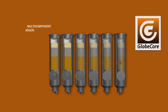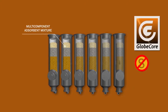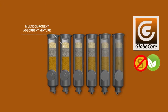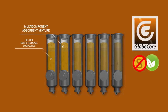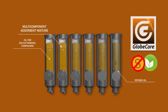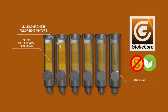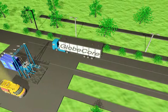GlobeCore has developed a simple, efficient, and environmentally friendly method of corrosive sulfur removal from transformer oil. The oil is treated with a special adsorbent mix, where each component efficiently removes a certain portion of the sulfur compounds. The adsorbent mix is loaded into special columns which the oil passes through. This is actually a combination of desulfurization and regeneration technology, as the adsorbent mix not only removes sulfur, but also the products of transformer oil aging.